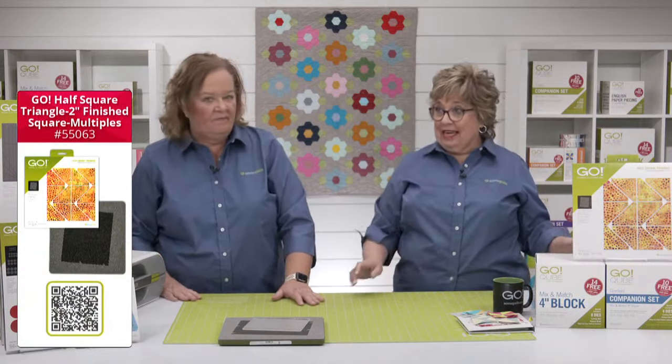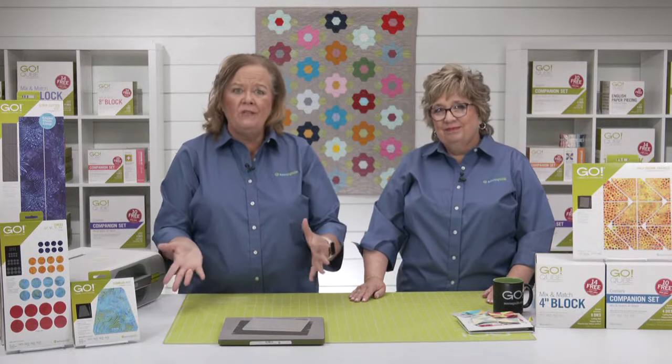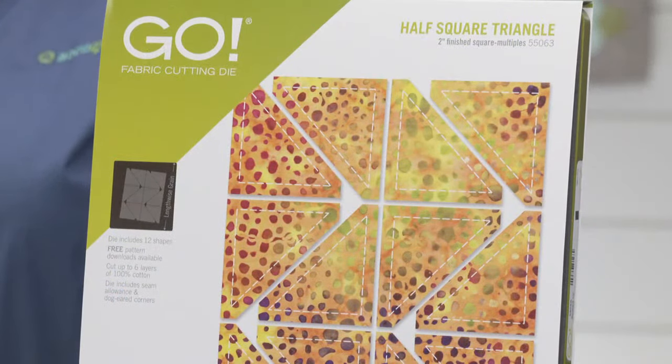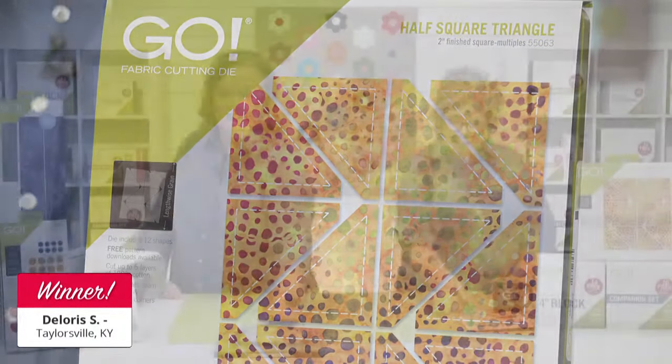We're going to give one of those dies away. We're going to pick a winner from somebody who registered for the show. Our giveaways are one way we'd like to thank our AccuQuilt community for registering and watching our live events. The lucky winner of a Go Multi Half Square die is Dolores S. from Taylorsville, Kentucky. Congratulations, Dolores!